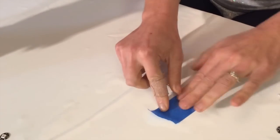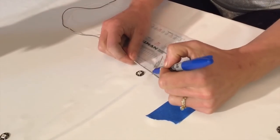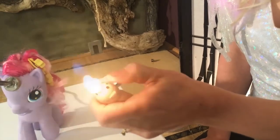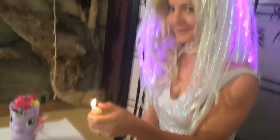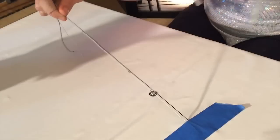First, secure your wires down to the table so they can't move, and then mark out wherever you want each LED to be. Once you've got it all marked, come back with your lighter and burn off just a little bit of shielding at each of your marks.